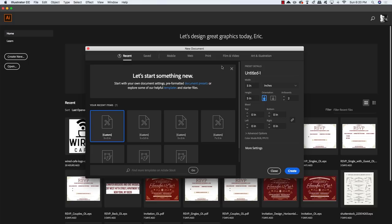What's up guys? Eric Vasquez here with a brand new tutorial for you today from designcuts.com. In this tutorial we'll be creating some fun custom branded packaging for a coffee shop called Wired Cafe using a combination of Illustrator and Photoshop.